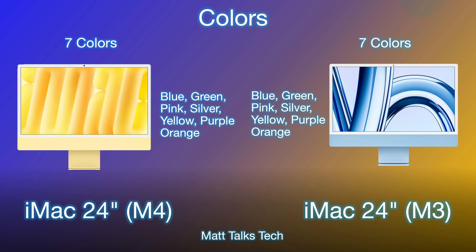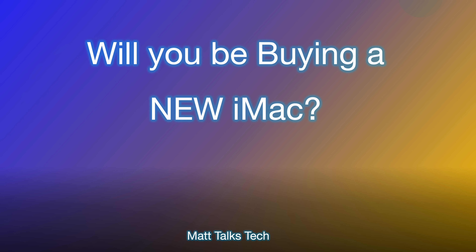The colors are exactly the same across both models — seven choices: blue, green, pink, silver, yellow, purple, and orange. Note that color availability may depend on whether you go for the base or higher-spec M4 configuration.